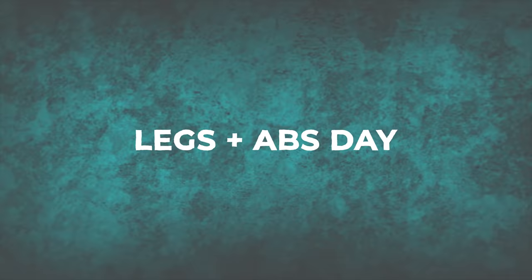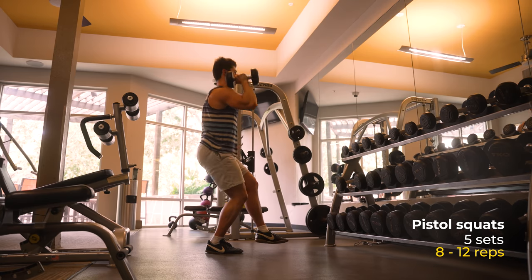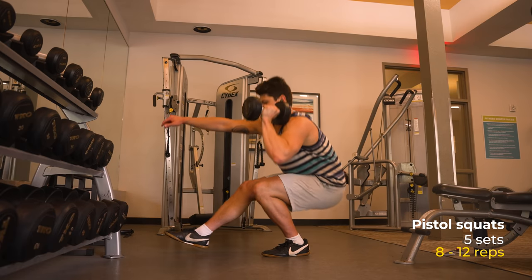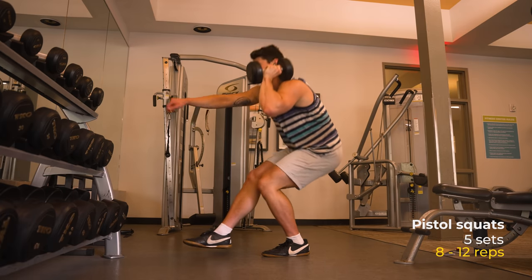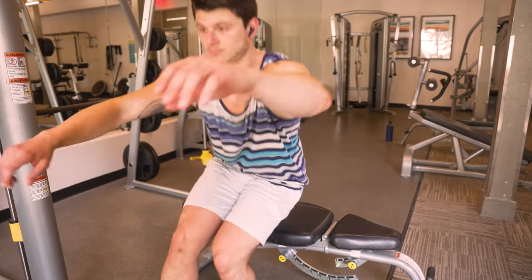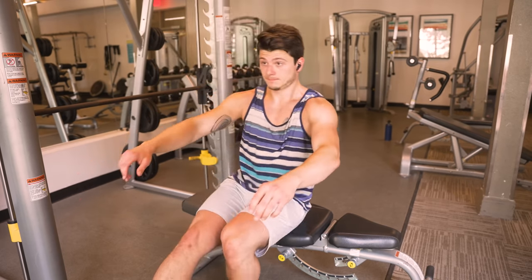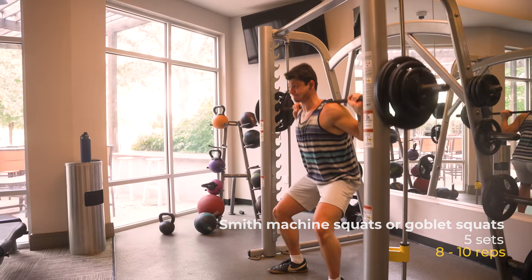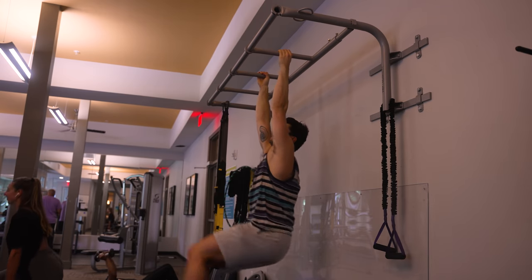Lastly, there's leg day. The first exercise always remained the same, as I found it to be one of the best overall exercises for my legs — the pistol squat for five sets, 8-12 reps. Using dumbbells held out in front of you is not only a great way to progress in weight, but it also really helps with balance. If you can't do a full pistol squat yet, you can do it with a chair or bench below you. The second exercise is either smith machine squats or goblet squats for five sets, 8-10 reps, depending on how I'm feeling that day. Then at the end of the workout I'll do one ab exercise, like hanging leg raises.